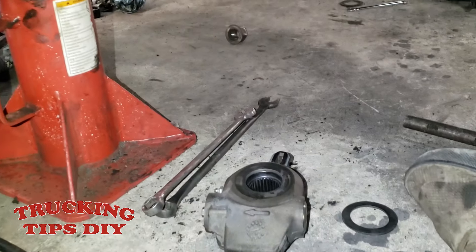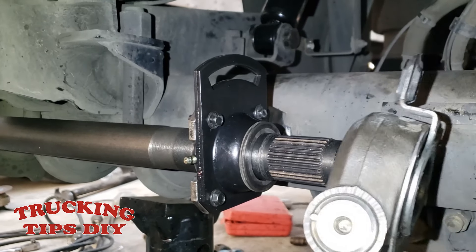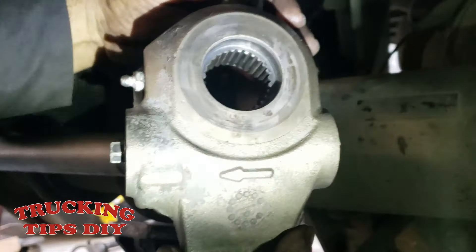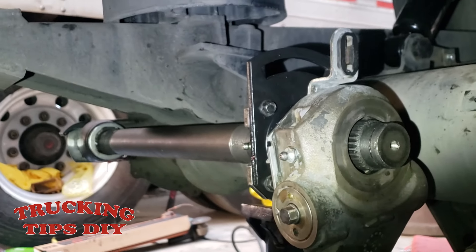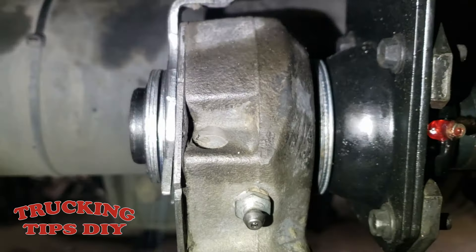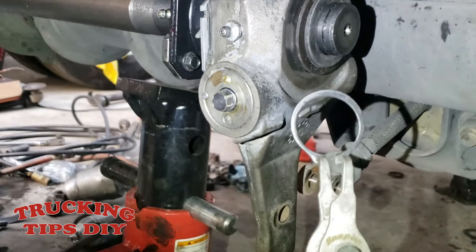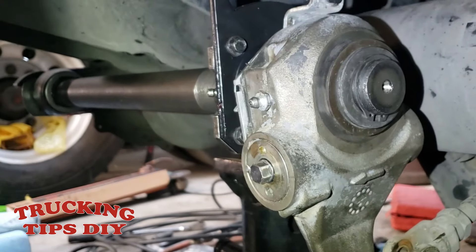Now we're going to put the slack adjuster back in place using these washers to fill the gap. Remember that on this trailer, the slack adjuster has an arrow pointing outward toward the back side — that's the way it should go. Fill all the spaces with the washers. I ran out of new washers so I'll use the old ones for now and replace them later. Put the snap ring back in — that one is in place now.